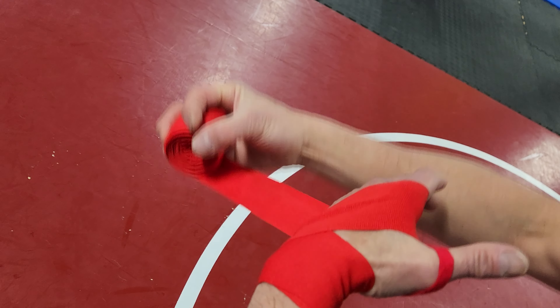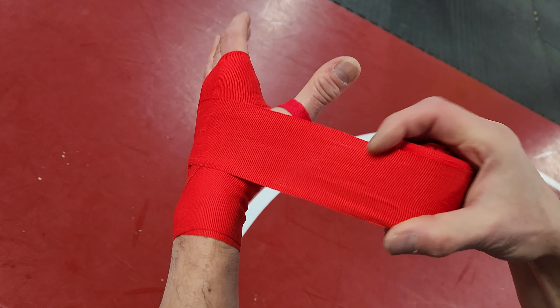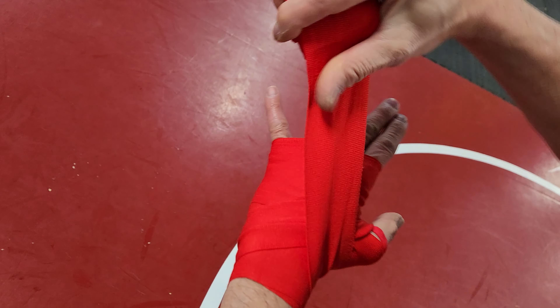Once you do your wrist, go three times around your knuckles and palm. From there, go to the bottom of your thumb and wrap once around the thumb.